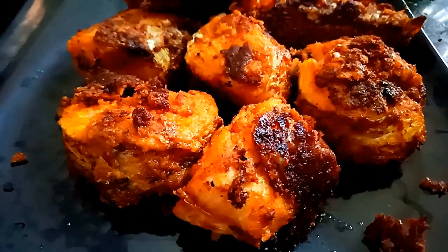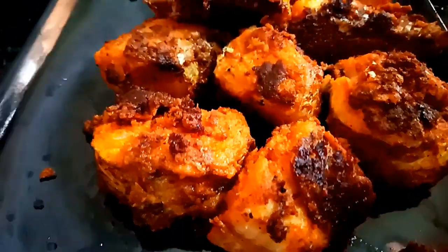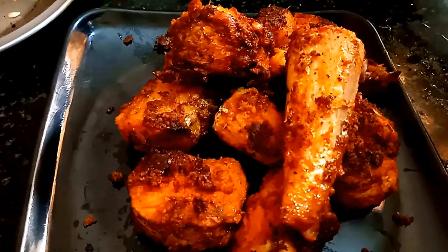Hi friends, this is Boobie. Welcome back to our channel. Here we are going to talk about a dish called Kelangamein Fry. This is a super dish.